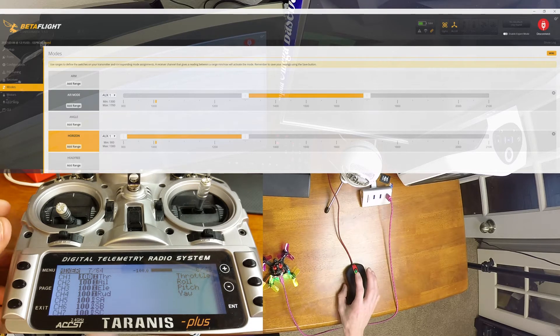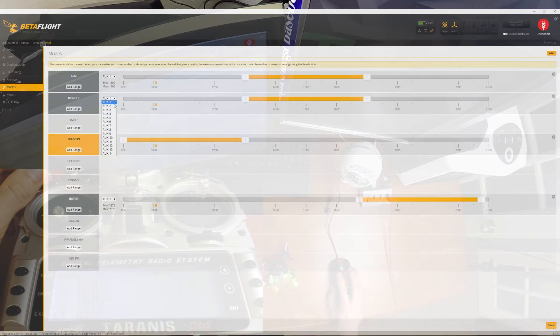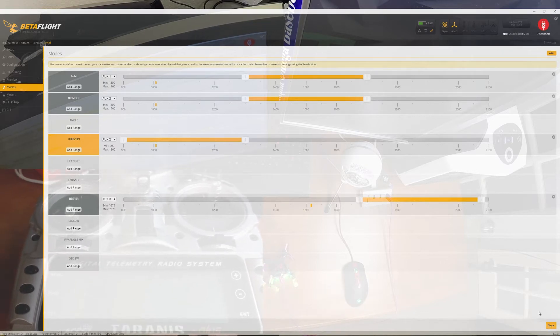Back in Betaflight, I'm going to set arm off auxiliary one, flight modes off auxiliary two, and beeper off auxiliary three. Let's click save and see if it took. That looks like it saved. Let's go ahead and arm it — that's working. The beeper works well. Now I'm in horizon mode, now acro with air mode, and now just pure acro. That's exactly how I wanted it.